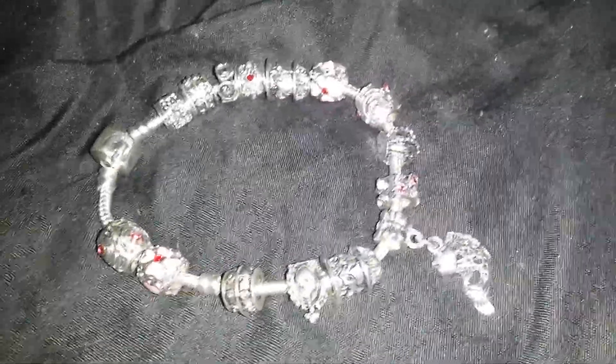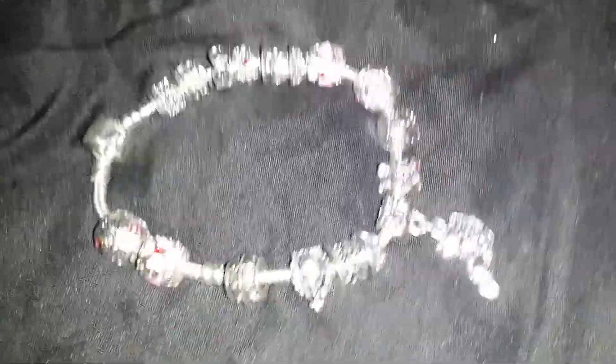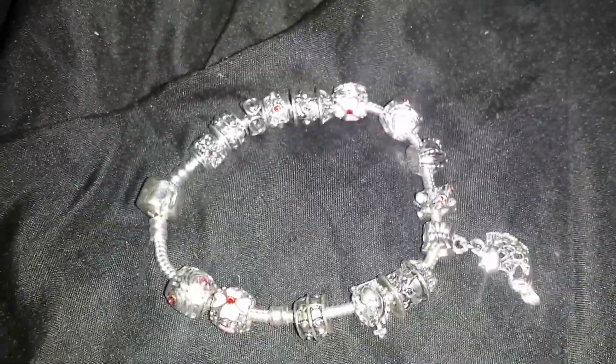Hi there. I wanted to share with you this new bracelet. It's a Charm Bracelet by Naivo — the correct spelling will be in the description. This is a designer-inspired bracelet with a serpent chain and Murano glass charms.